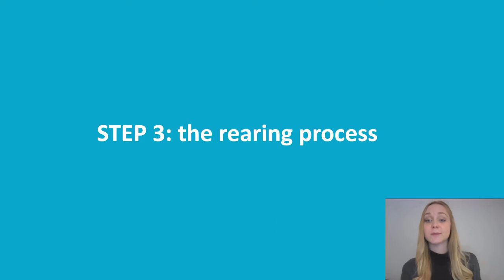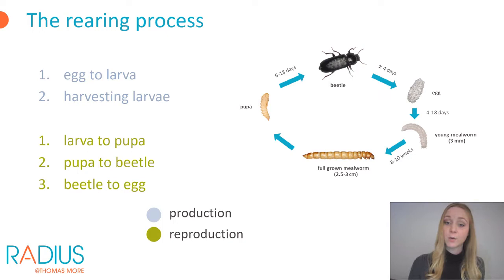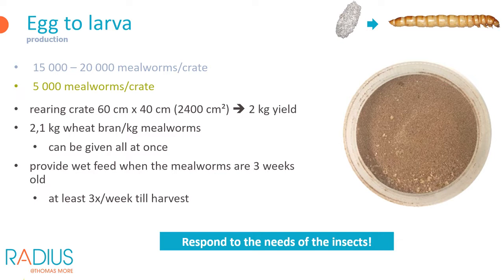If you have made your choice whether to produce or also reproduce the insects and are provided with the equipment, you can start rearing mealworms. If you only produce mealworms, the rearing process consists of rearing and harvesting. When reproduction is also carried out, the process additionally involves further growing into beetles, which are then used to lay eggs. We will start with the production from eggs or young larvae through to fully grown mealworms.